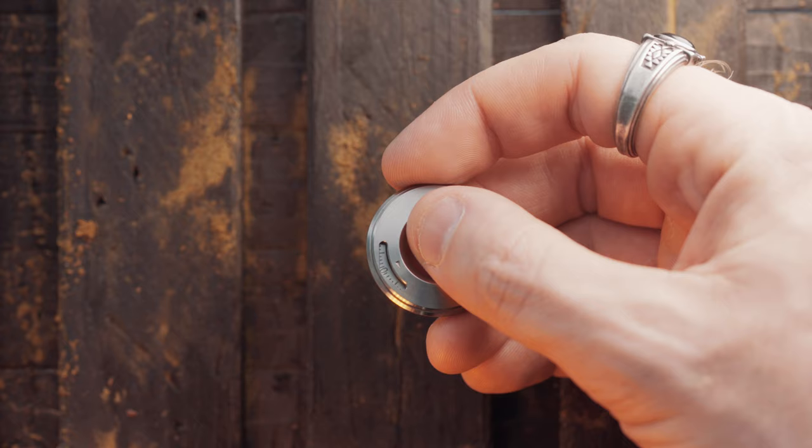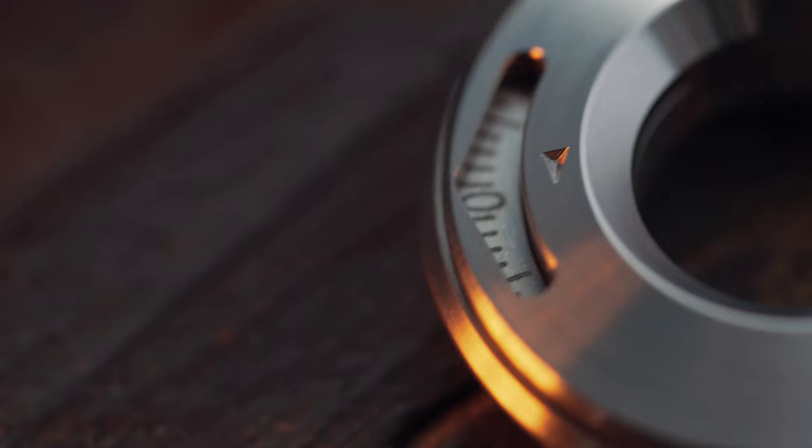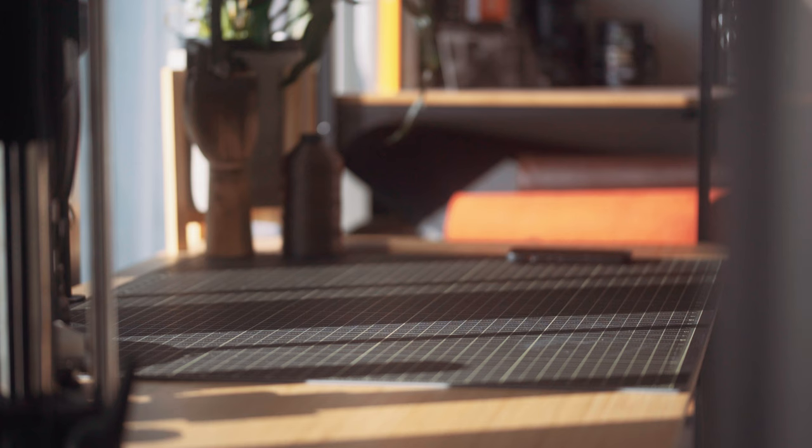It definitely feels pretty good. In terms of the movement, it's definitely a bearing — quite a lot of axial play there, probably just from using cheap bearings. The lettering appears to be laser etched, and you have the nice Titaner marking on top which is CNC'd. Overall pretty nice looking, pretty decent build quality. The bearing I'm not a huge fan of, but for the most part it seems pretty solid.